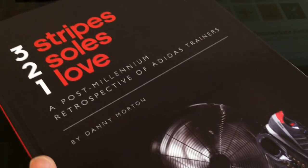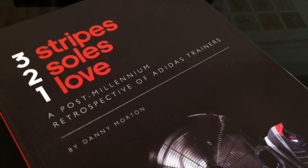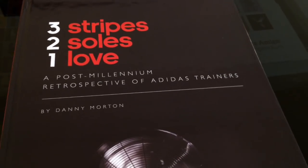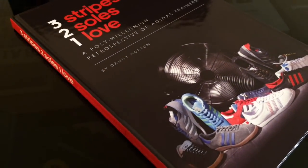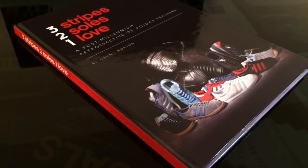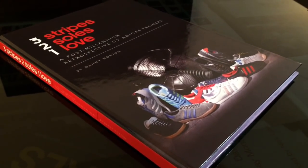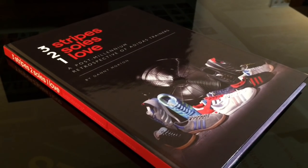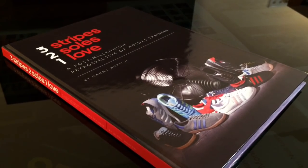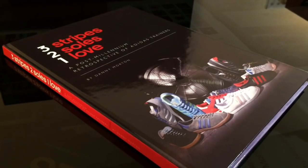So there you go guys, really really good book. Big thanks to Danny for making this happen. I've got a couple more pickups on the way, so they'll be coming shortly - stay tuned. Thanks for watching, take care guys, I'll catch you next time. Cheers.